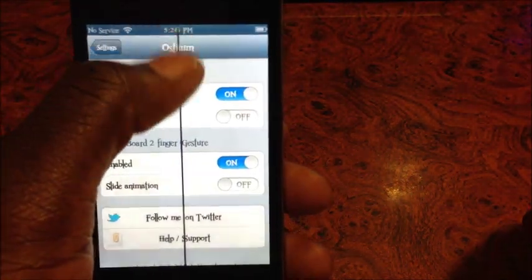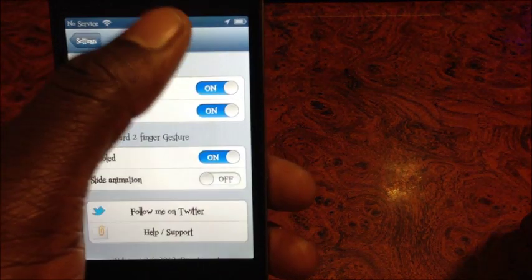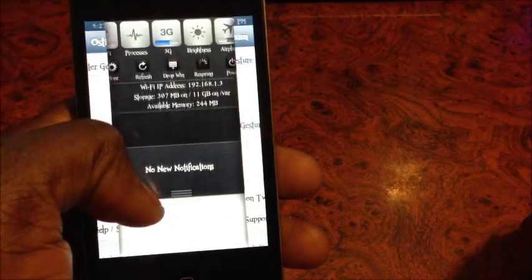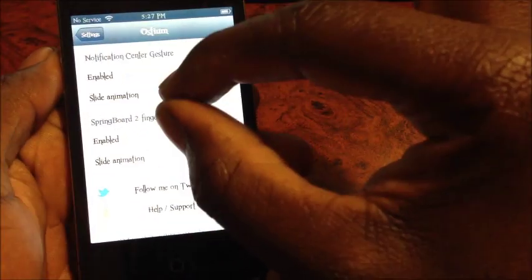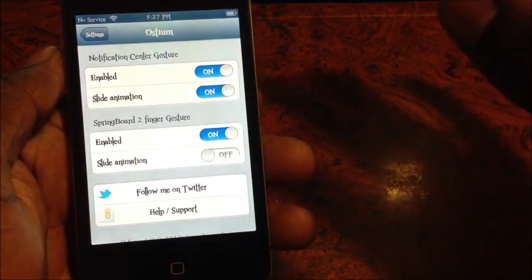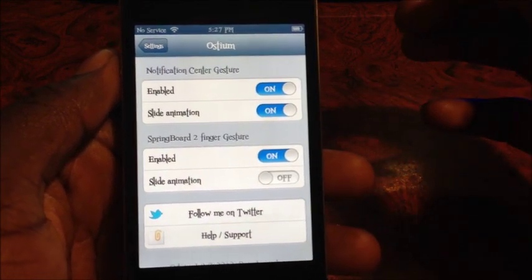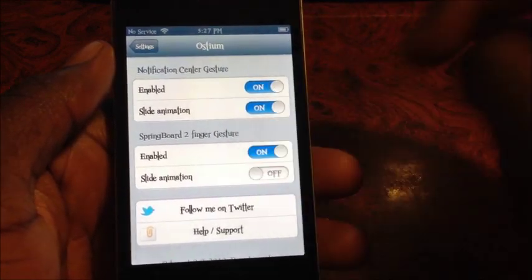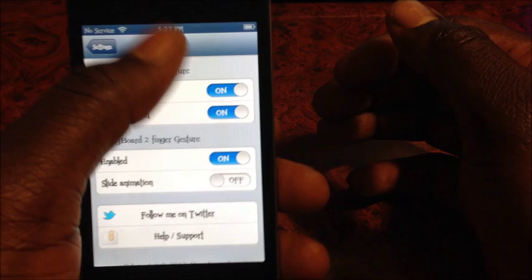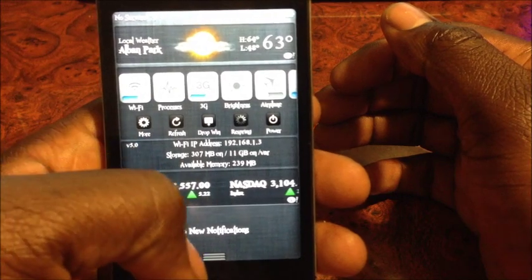You can enable or disable it in settings. With it off, the notification center just opens normally. With it on, it slides down slowly. Because I'm on iOS 6, if I use the two-finger gesture to pop it open the notification center won't work — it will crash my springboard. But if you're on iOS 5.1.1 or below this will definitely work. That's basically the gist of the whole tweak — it just enhances your notification center and gives it a little style when you open it.